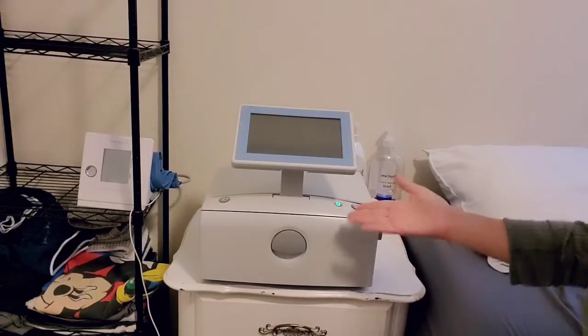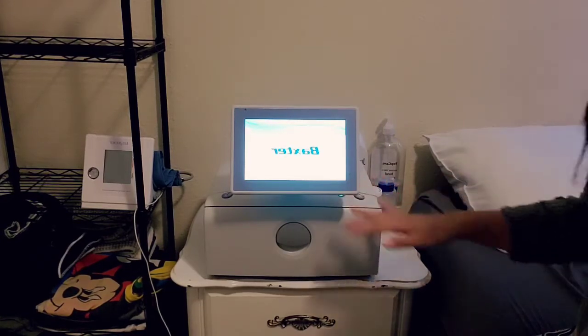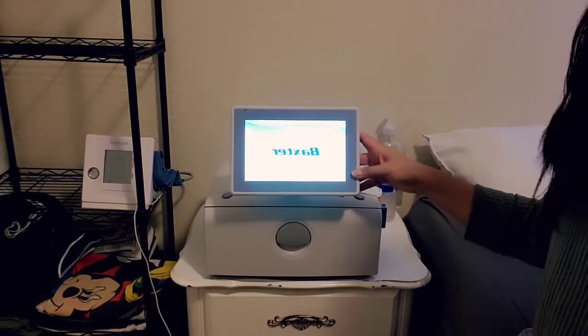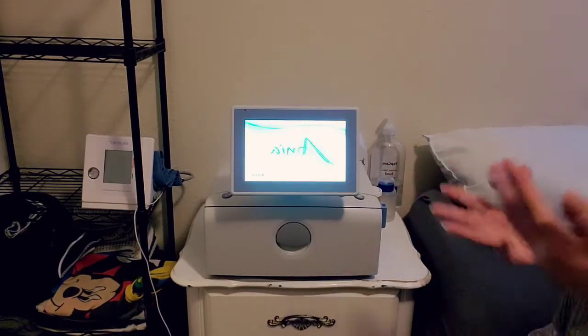Let's begin. I'm going to press the on button — it lights up nicely. It does take a while to actually turn on, so you can turn it on, walk away, do something quick, and come back. It's going to make a really loud noise once it's loaded and ready to test the machine.